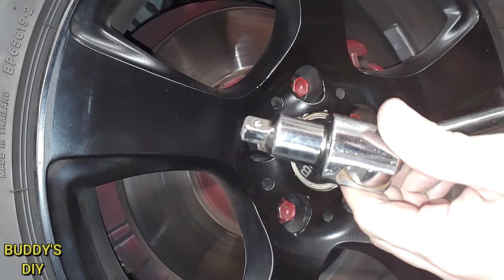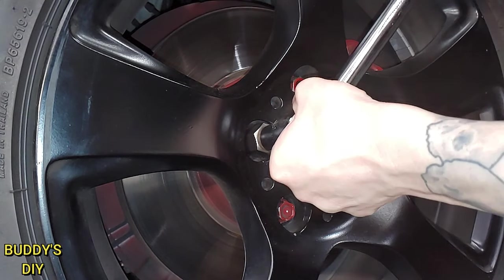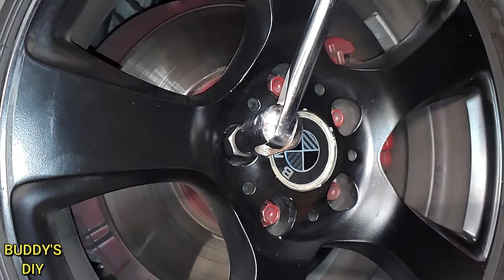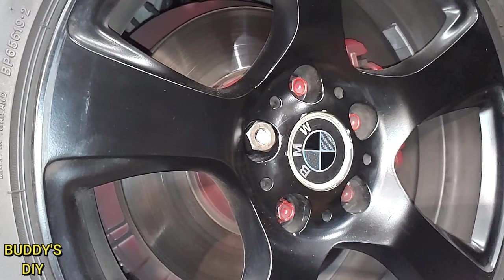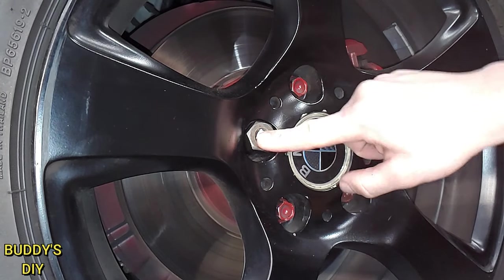Then we're going to take our 3/8 inch drive on a breaker bar, slide it in, and break it loose. Well, with just my luck we broke off our 3/8 tip inside of this 17 millimeter socket, so we're going to try something else.